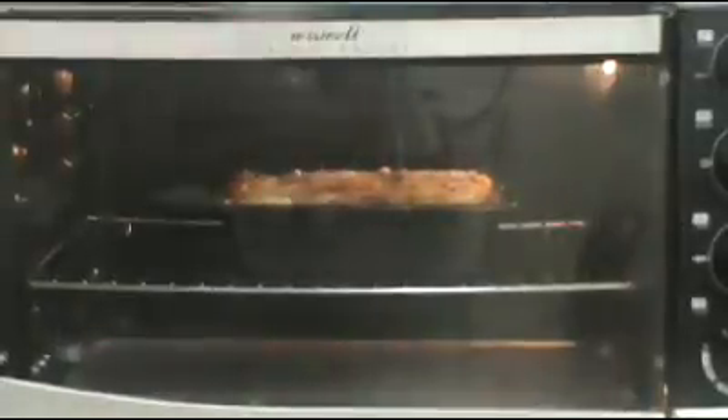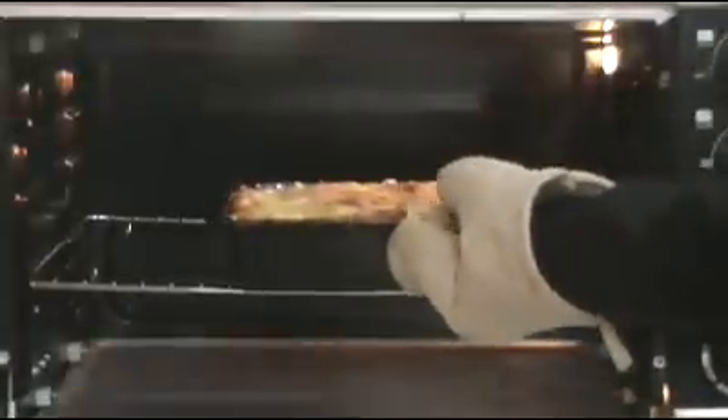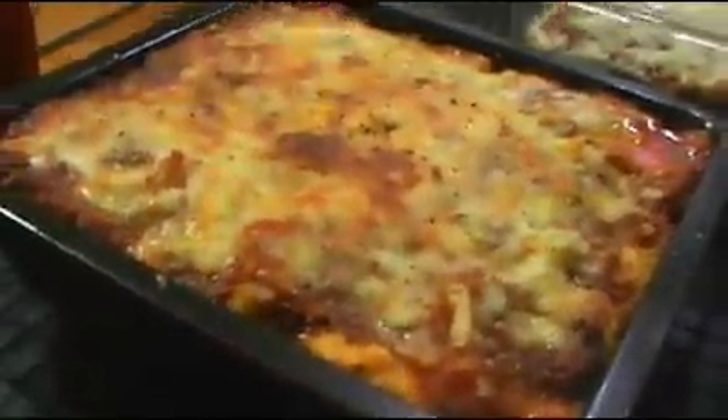Now we're going to place this in a 375 degree preheated oven for 25 to 30 minutes. After 25 to 30 minutes, our lasagna is nicely browned, and we're going to remove it from the oven and we're ready to serve. And here is our delicious baked lasagna ready to slice.